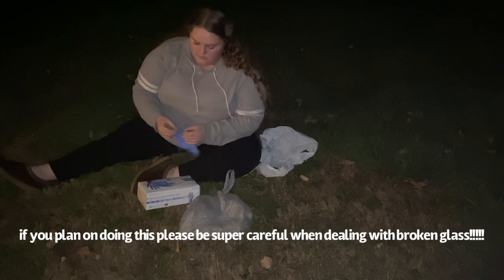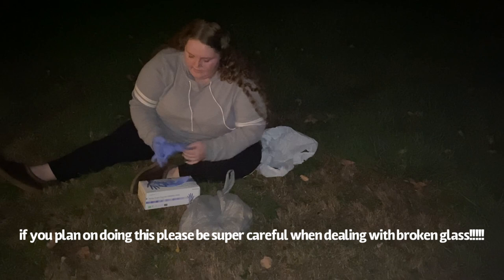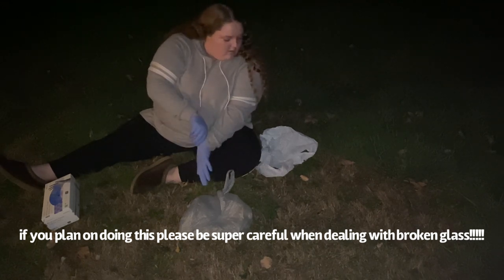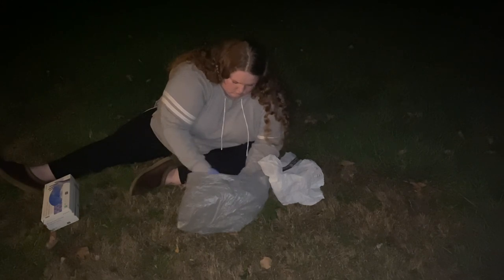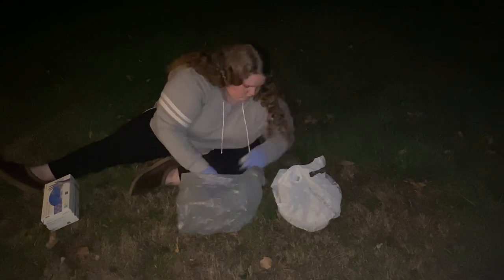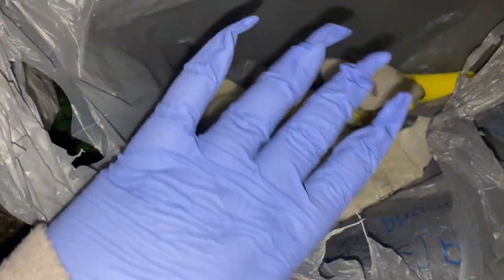That noise was satisfactory. Now that I smashed it, I am going to put on some gloves — just trying to be careful — and I'm going to take all the money and place it in this bag. This is what the aftermath is, and here's the bag of money. I believe I got everything out, and now it's time to go in and count this money.